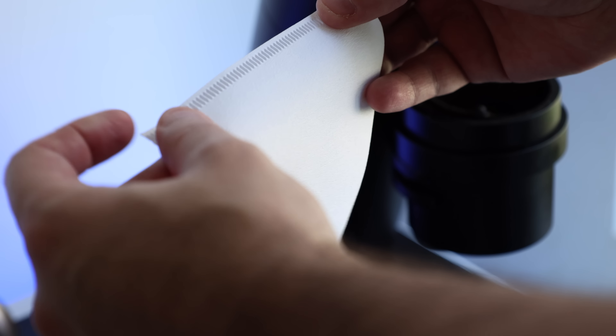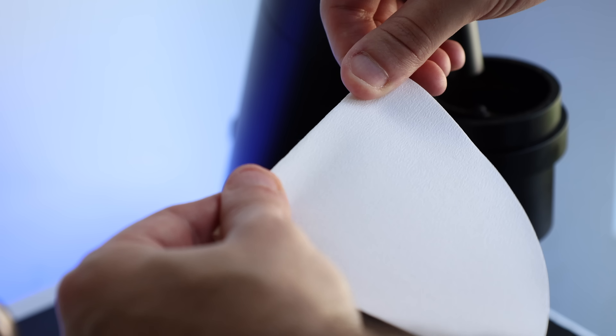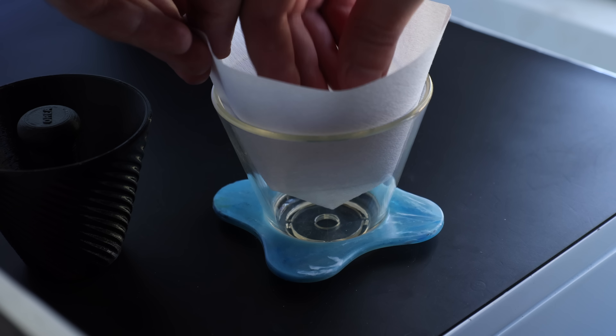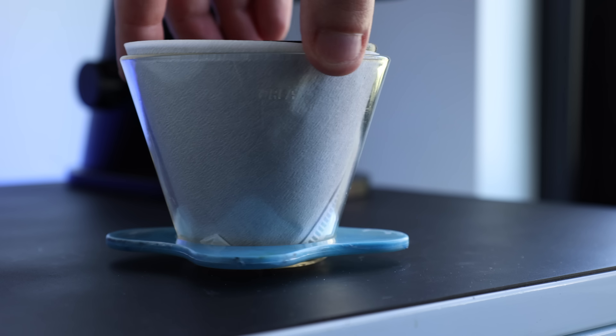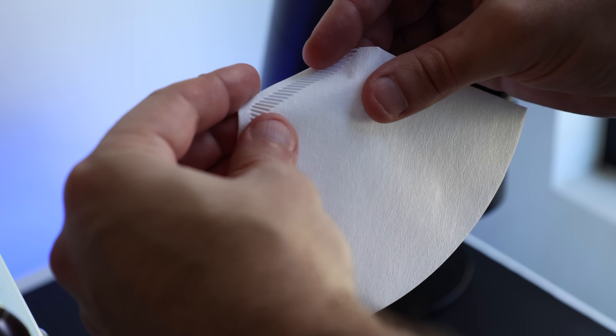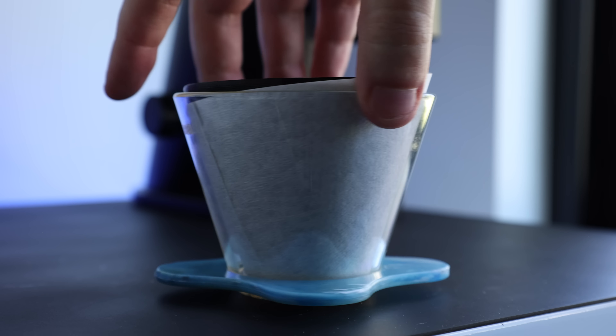The classic V60 or cone filters can also be negotiated. Just fold the side crease, then the tip. Open up the filter, place into the dripper, and give it a press with the Negotiator. Smooth out the folds and rinse. Lastly, a trapezoid filter: just fold the base, place into the dripper, press with the Negotiator to smooth out the folds, and rinse.